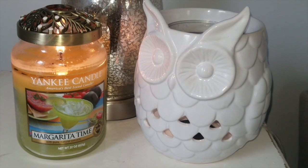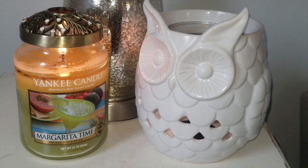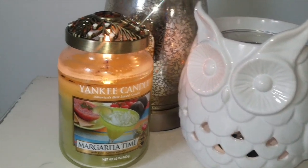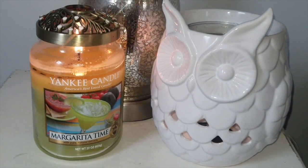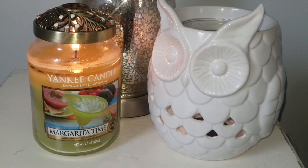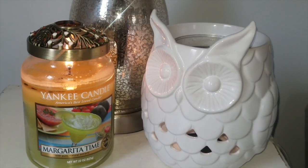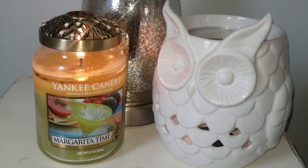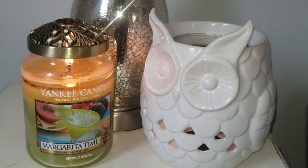Hi everyone, I'm back with an update on the Yankee Candle large jar in Margarita Time. I picked this up at the outlet — an outlet find, not a retail find. As you can see, the candle has reached a full pool. I actually didn't do the video the same day I lit it. This is my second day burning it. First day I didn't really get much throw out of it. I moved it into my kitchen, which is a smaller room, to see if I could smell it better — we were making dinner and really didn't get any throw in the kitchen either.